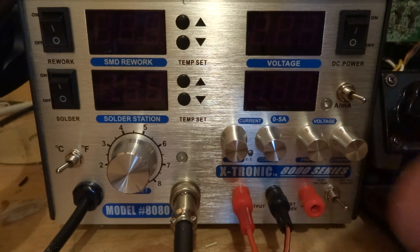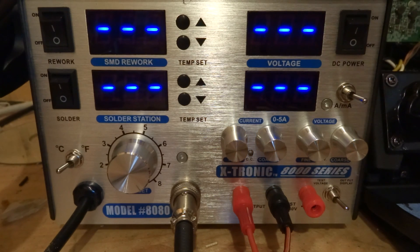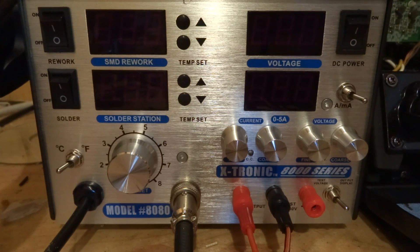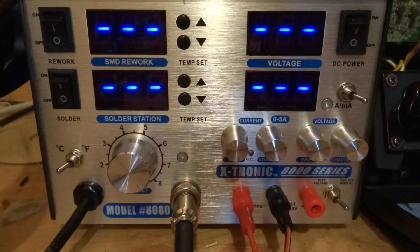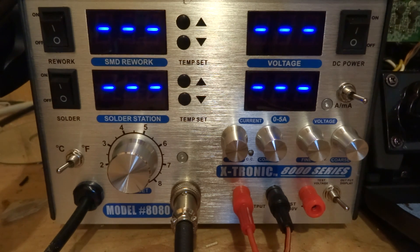They are aluminum knobs, which are very, very nice to turn. And you have a milliamp and amp switch. You've also got a test meter, which is kind of unnecessary if you ask me, because if you're going to buy something like this and spend as much money as you would on this, you'll probably have a multimeter too. The test display is a nice touch, but it can only measure DC up to 50 volts, so most people will just use their multimeter which can measure both AC and DC.